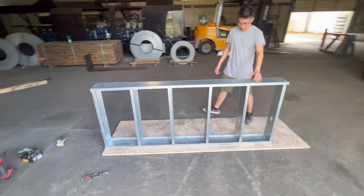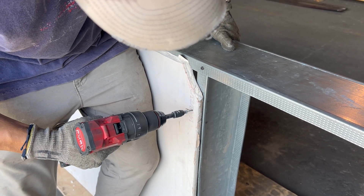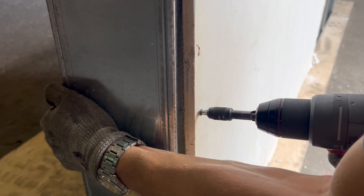Once the metal frame is complete, drywall can now be added just like normal to the frame. Fine-thread drywall screws can be used to simply attach the drywall. And then you can admire your beautiful little wall that you just created.